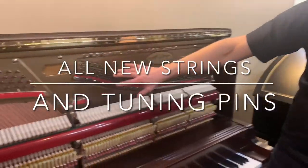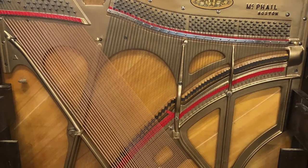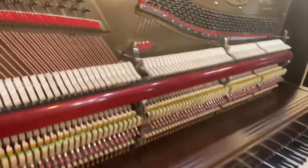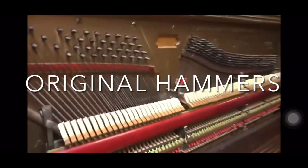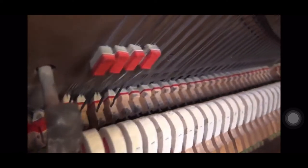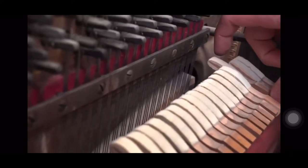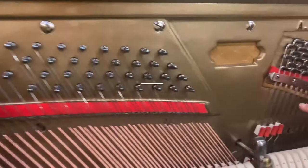Of course all the strings, tuning pins, dampers — everything is just kind of dirty and crusty. These are the original hammers, and up here you can see they're all the way down to the wood, so there's no more felt. When these hammers up here are striking, it's actually the wood that's hitting the string.